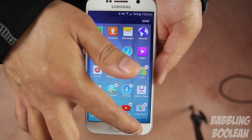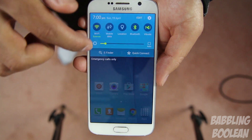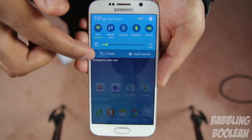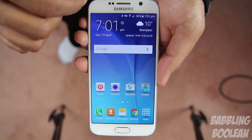Apparently, people online have claimed that you have to receive a software update to get the ability to rearrange apps in alphabetical order, but people like myself don't have that available yet. The other issue is that, like the Galaxy S5, you can't remove S Finder, Quick Connect, and the brightness control level from your notification bar. It's really annoying and takes up a lot of space.